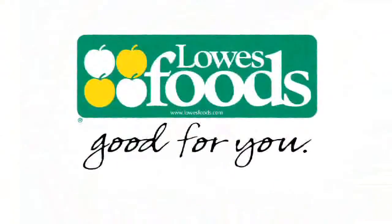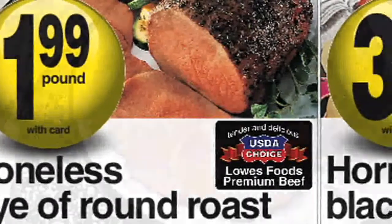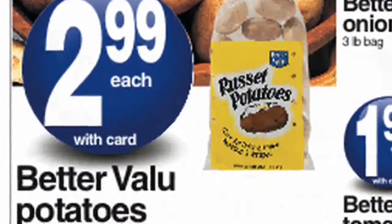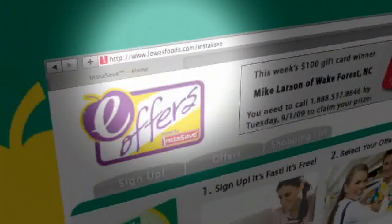While you're at Lowe's Foods picking up ingredients for the shrimp scampi, be sure to check out great savings on this boneless eye of round roast, our better value potatoes, and Lowe's Foods shredded cheese. To get even more great savings stop by lowesfoods.com/instasave.